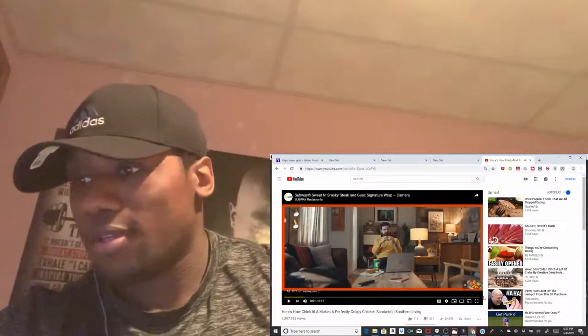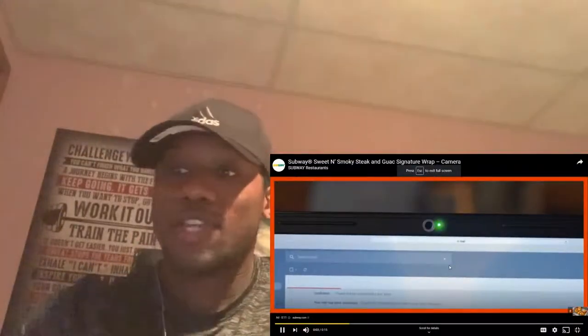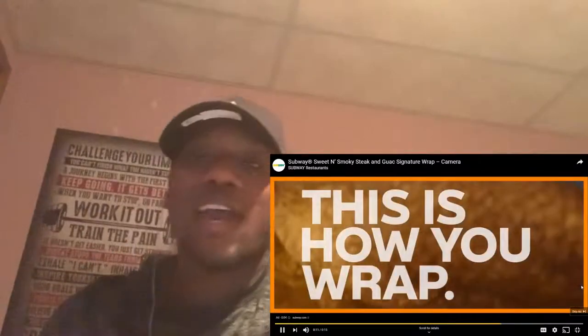Hey, what is up! Back at it again with another reaction video. Today I'm gonna be reacting to Chick-fil-A — see how they make their crispy chicken, because you know I'm smacking. Originally posted link for this will be down below. Huge appreciation, like, subscribe and share. Let's get into this. I don't know why I'm so happy, maybe because I'm hungry. I might go to Chick-fil-A after this. There's an advertisement, I'm gonna let this go through.